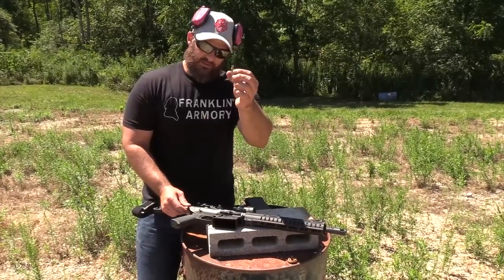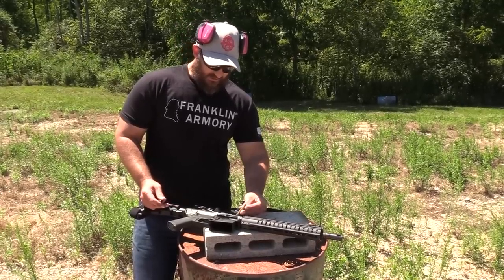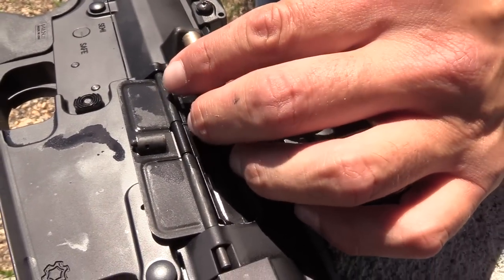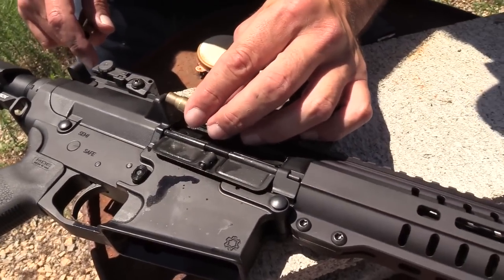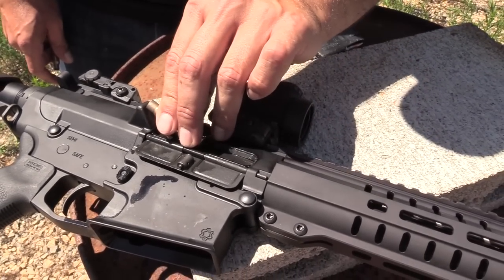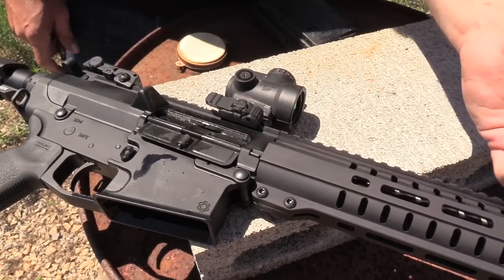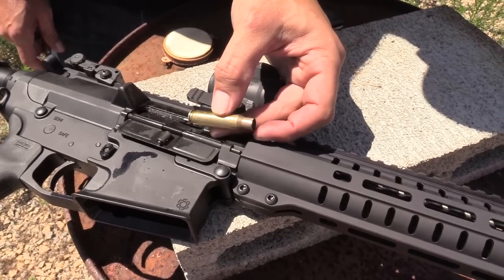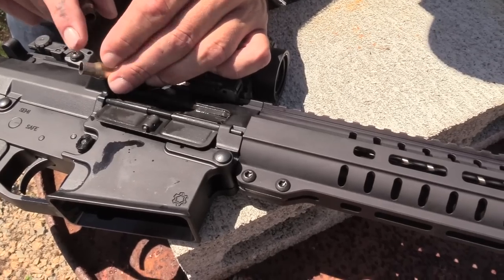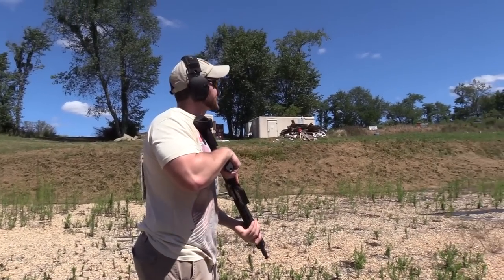What is happening is the carrier speed is too fast. It is basically slingshotting that piece of brass back against the deflector — hitting it right there. When that happens, it smashes it and then flings it forward. That's why you have an ejection pattern that ends up going this way. What you ideally want is for that casing to come out and smack off the neck of the case, which causes it to go like this.